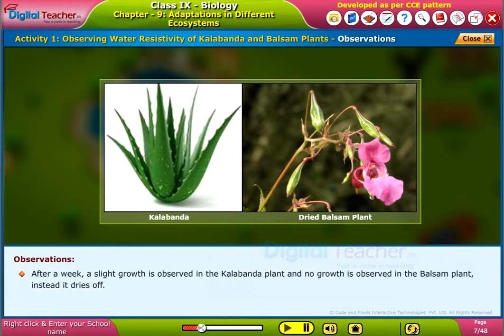After a week, a slight growth is observed in the kalabandha plant and no growth is observed in the balsam plant. Instead, it dries off.